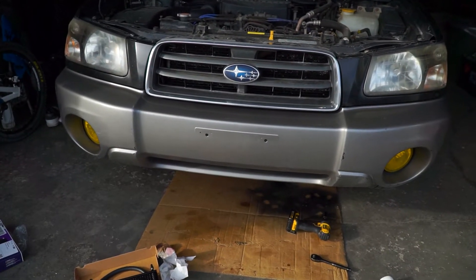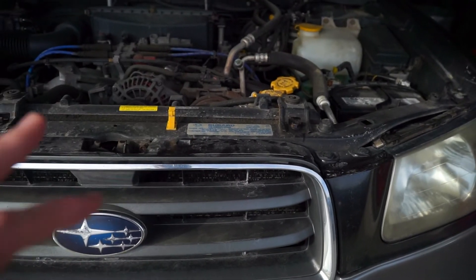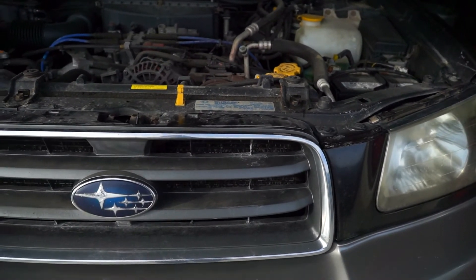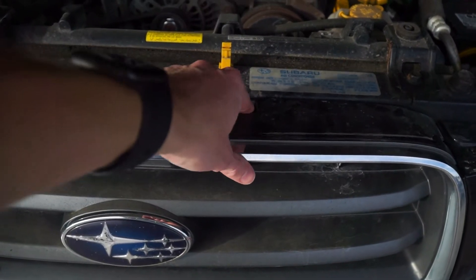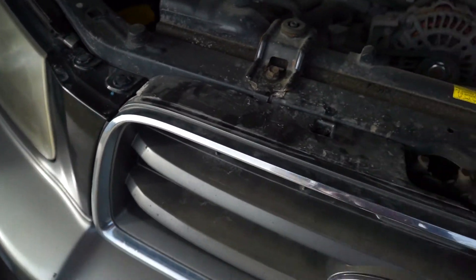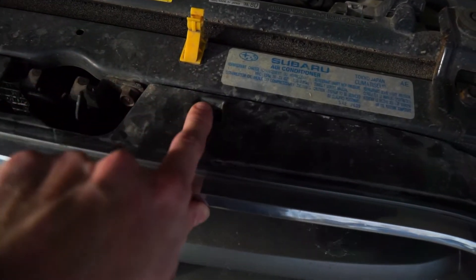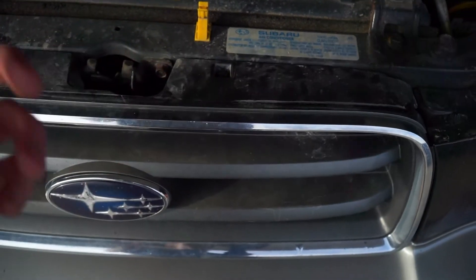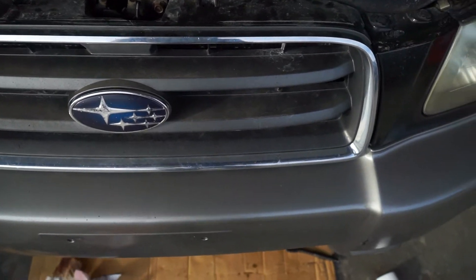The only thing we'll have to remove on the Forester is the front grille. Some people remove the bumper, but on this Forester removing the grille gives you access to pretty much the whole front. It's super easy on these SGs — pop a screwdriver in here, here, and one on this side and it pulls right out. These little clips are a little annoying but they hold it really well and are easy to take off. We'll pop this off and take a look at what we're working with.